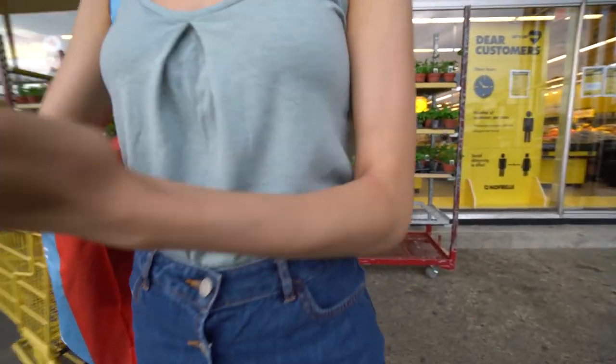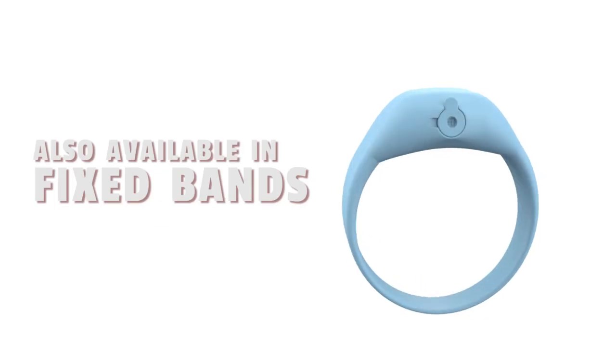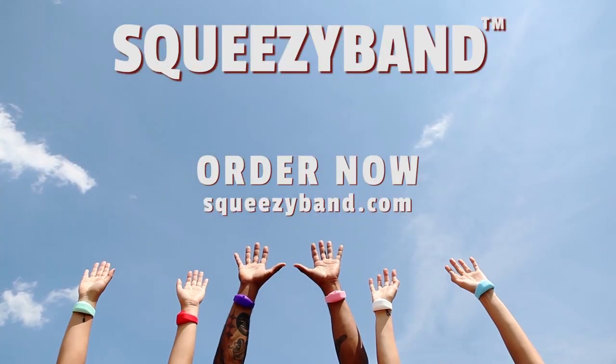SqueezyBand holds a 15 milliliter compartment with a one size fits all adjustable band. Order yours today.